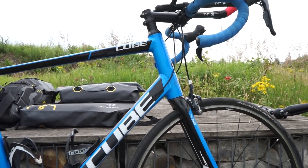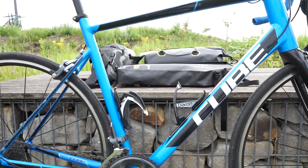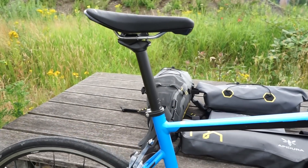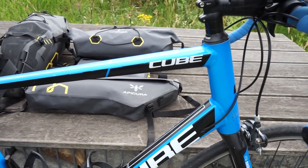Fangen wir mal mit dem Rahmen an. Das ist ein Cube Tane Black & Blue, Modelljahr 2015. Ist sehr in blau-schwarz gehalten. Ist jetzt kein sehr besonderer Rahmen. Das ganze Fahrrad hat damals 749 Euro gekostet.